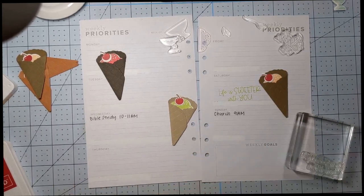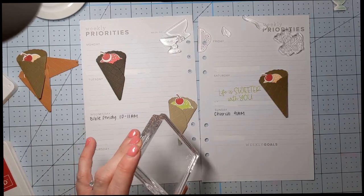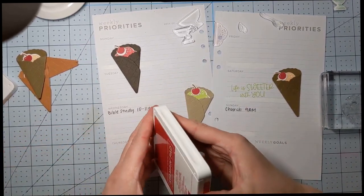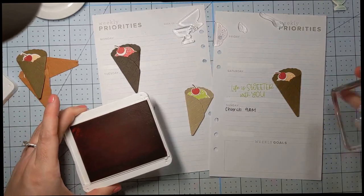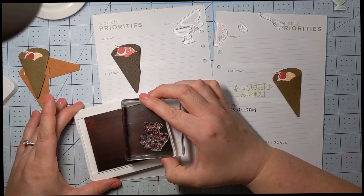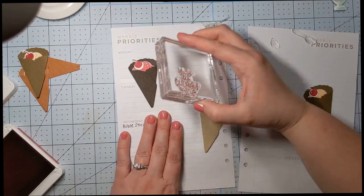We'll set that off to the side and then we're going to do 'You're the cherry on top' too. Sentiments are a little bit bigger, so I want to make sure that I have enough room on my page to add the sentiments and still have room to write and make this functional. These are the more important items by far because I want to have some cute little sayings in my planner.